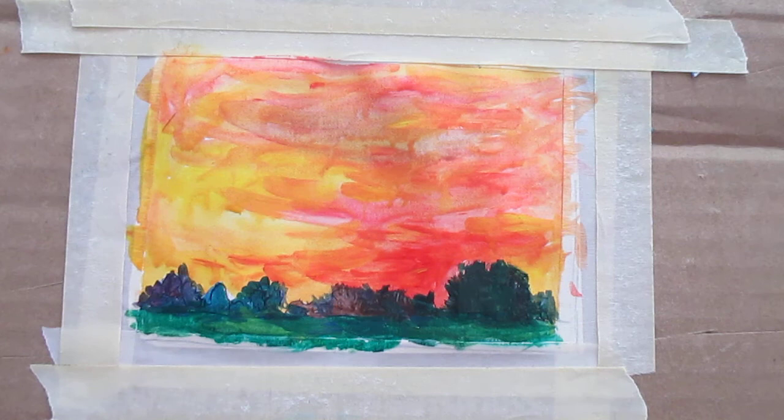I might try the sky a little more, but since it's pretty much drying now and it's already done the bleeding, I might just leave it as it is. This is going to be a real short YouTube, and that's okay.